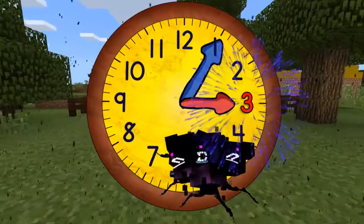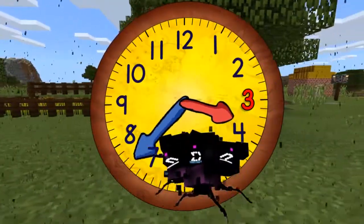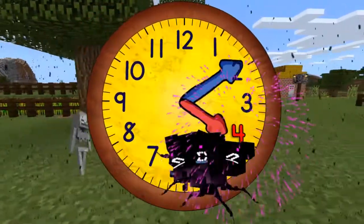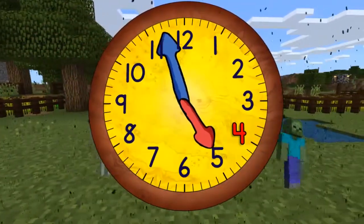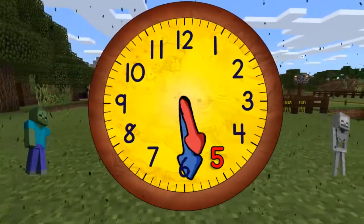Now it's three o'clock. And in a moment it will be three thirty. And now coming to the top again, it will be four o'clock. And then four thirty. And then five o'clock. And then five thirty.